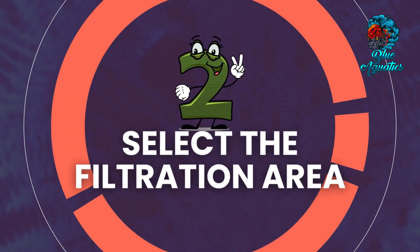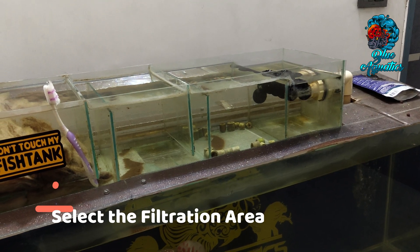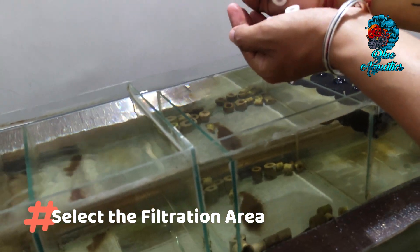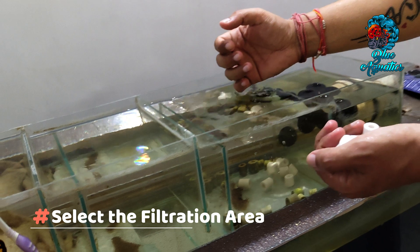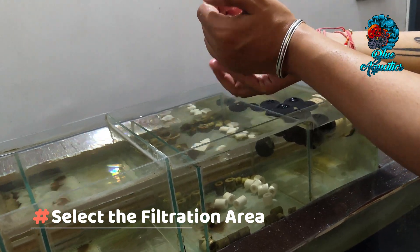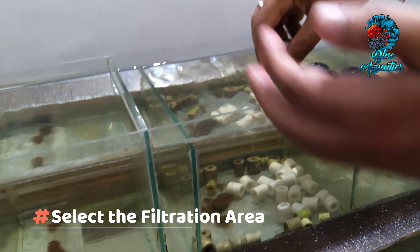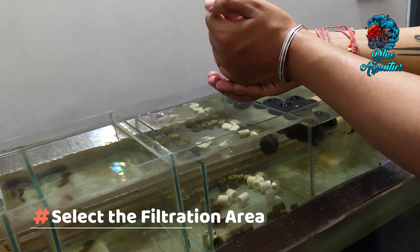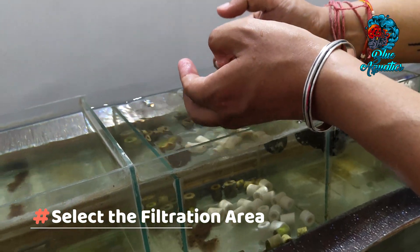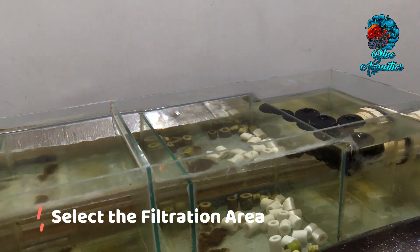The second step is to select the filtration area. Identify the optimal location within your filter setup to house the ceramic rings. Many filters have designated compartments or media baskets for biological media. If your filter lacks such compartments, consider placing the rings in a mesh media bag and positioning them in a high flow region of the filter.